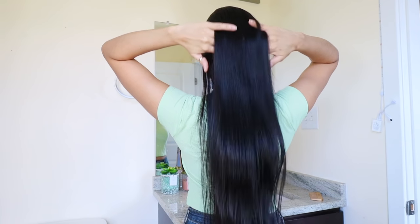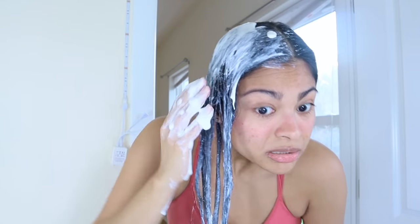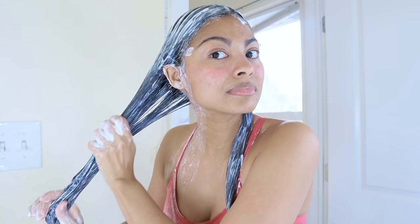Today is the first day of the seven-day yogurt challenge and I'm here to show you what it's like. Here's how we're gonna apply yogurt on our hair for the next seven days.